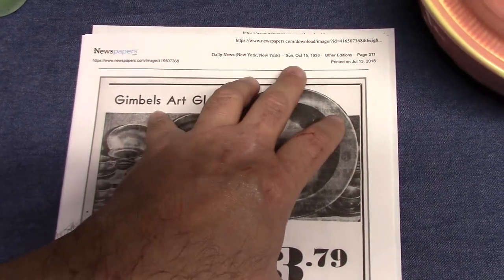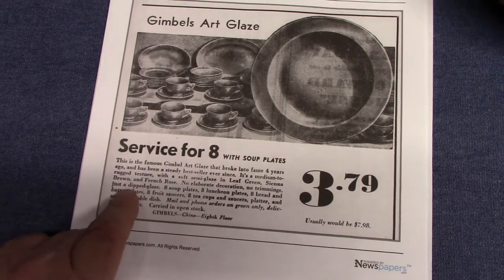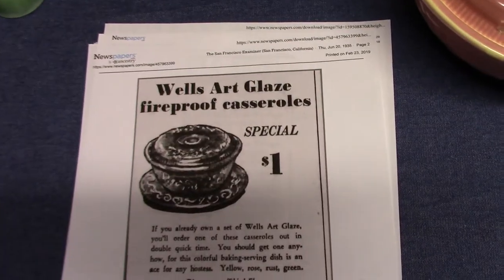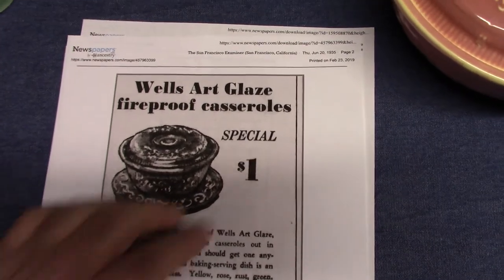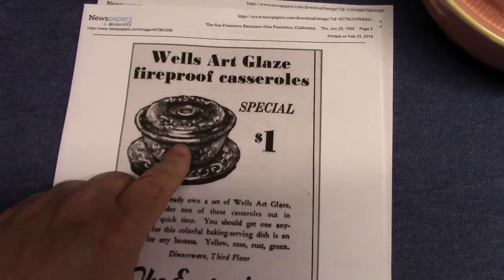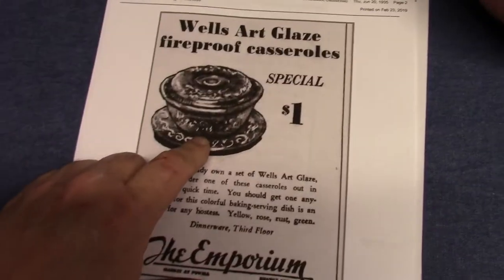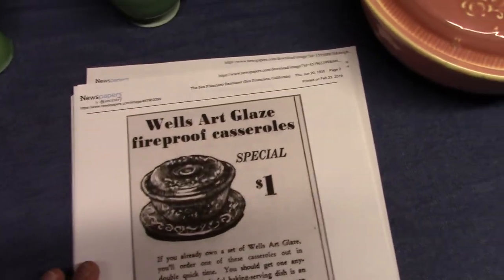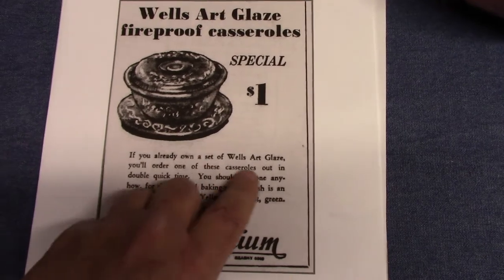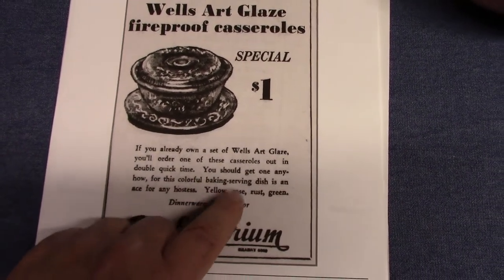Here is October 15, 1933, Gimbel's — we're seeing the same three colors: leaf green, sienna brown, French rose. Then June 20, 1935: the Wells Art Glazes on the oven serve casseroles and underplate, from San Francisco, California. "If you already own a set of Wells art glaze, you'll order one of these casseroles." You could have it in yellow, rose, rust, or green — though technically if you get it in yellow you have oven serve, not Wells Art Glazes.